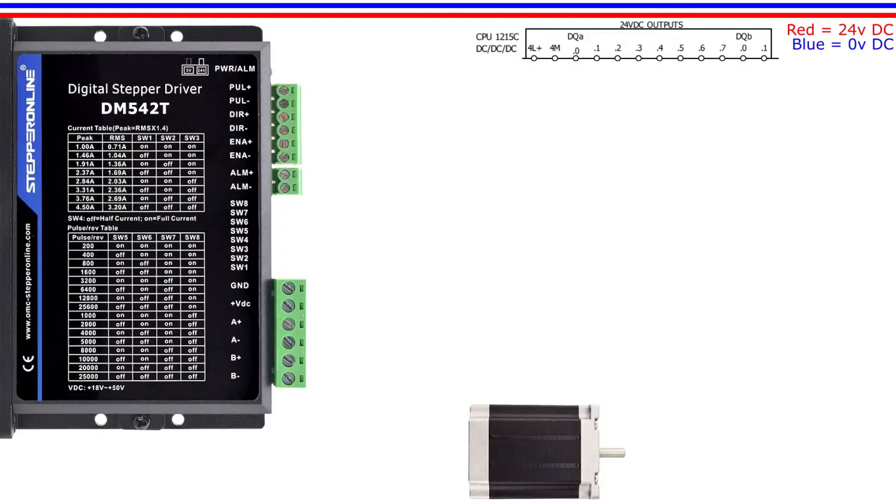First let's wire up the incoming 24-voltage DC. Make sure your stepper drive can handle 24-voltage DC. The DM542T drive I use in this tutorial has a switch to change it from 5-voltage to 24-voltage DC. Next let's wire up the incoming 0-voltage DC.